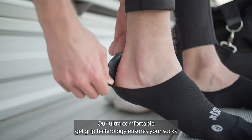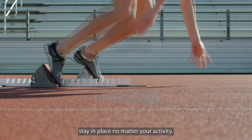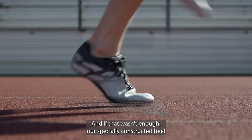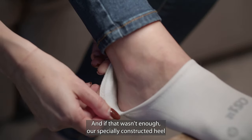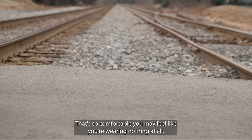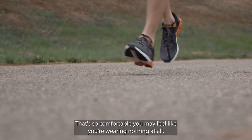...gel grip technology ensures your socks stay in place no matter your activity. And if that wasn't enough, our specially constructed heel and light compression provide additional non-slip, no-blister protection.